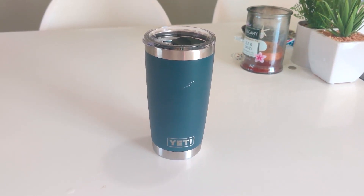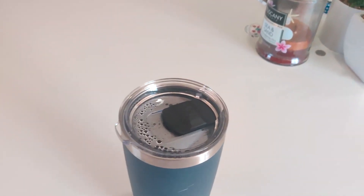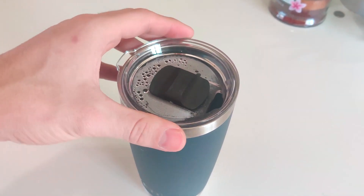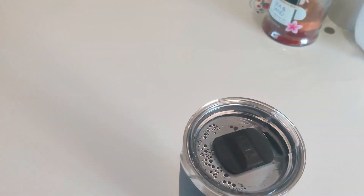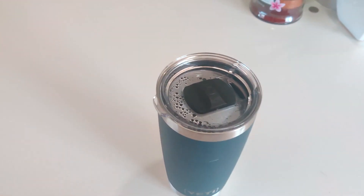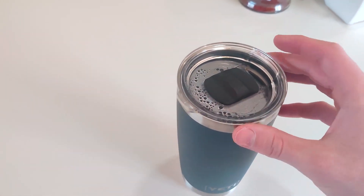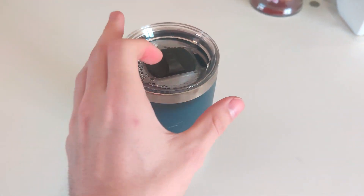I don't put a lot of cold drinks inside these, so I don't have much experience with that. One of the main questions I saw is how many ounces this actually fits. I haven't tested it fully, but I would say it doesn't fit a full 20 ounces. Right now I have 12 ounces of coffee in here and it's about 75% full, so I would say easily 18 ounces — 20 ounces might be possible without the lid, filled to the brim, but not a full 20 ounces with the lid on.